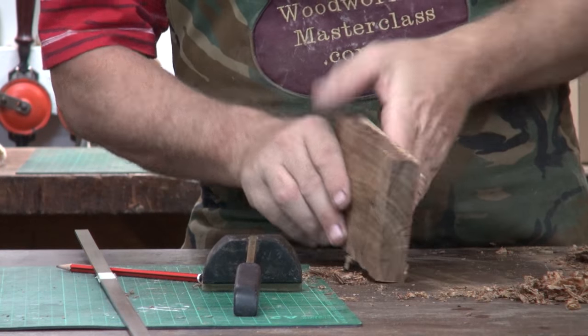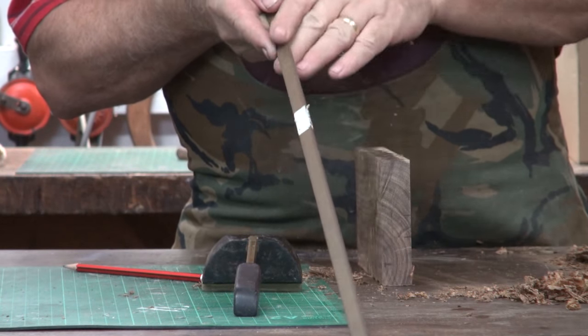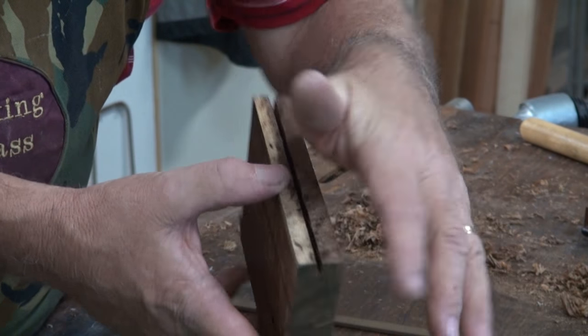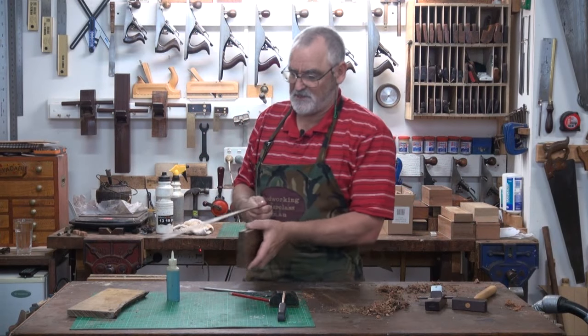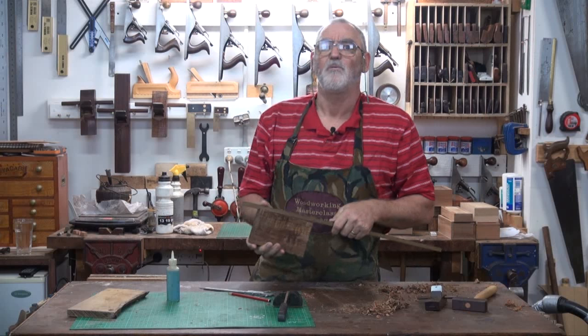Go to the saw now. I want to put a trench in there the thickness of this brass. I'll put the saw right down the middle, and a quarter inch down, which is half the depth of this. So this should now slot in there quite nicely — which it does.